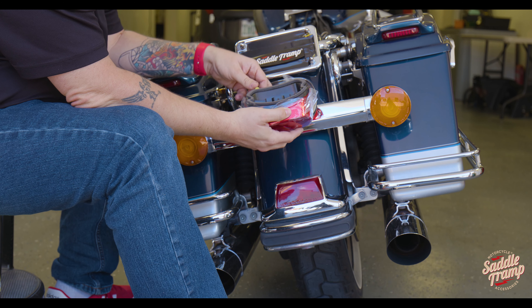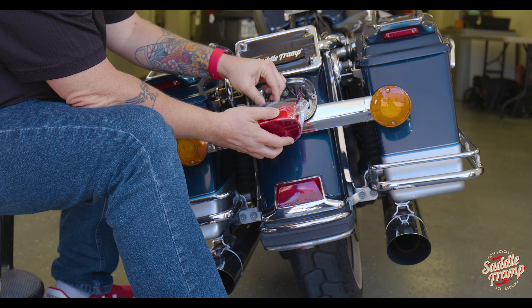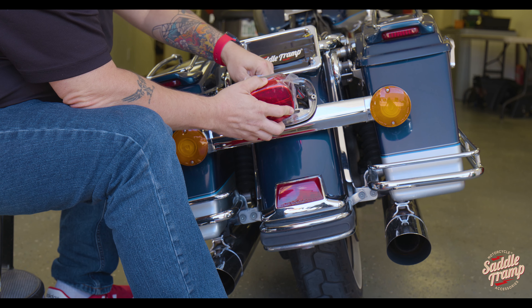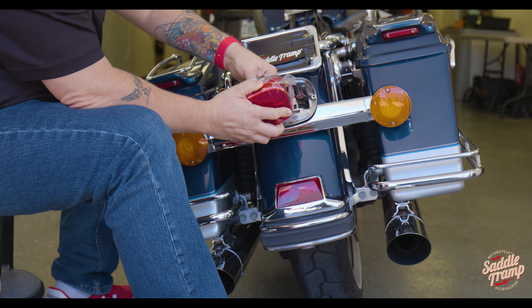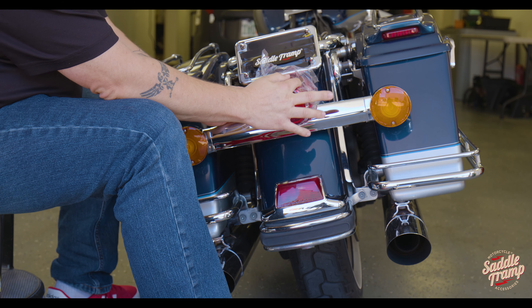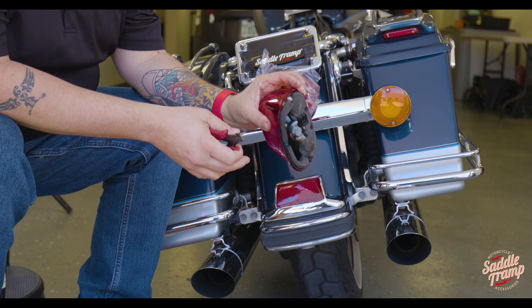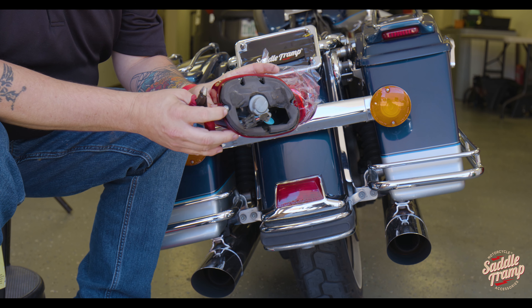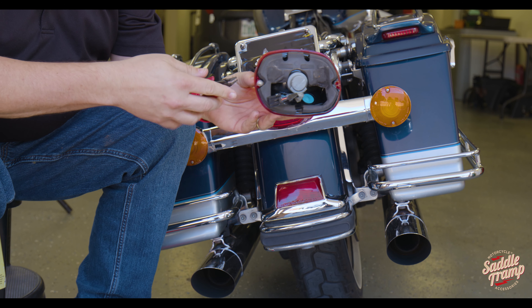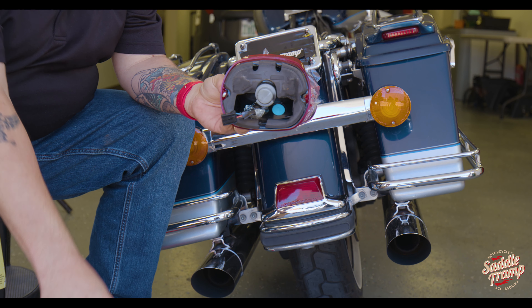Now to finish our install, I'm going to go ahead and plug this in. That is a weatherproof connector, so we'll need to secure that. Plate light is at the top. One quick thing we need to do on your factory light — not all of them — this bike's a 2000 and it still happens to be here, which is impressive, but it's got a little retainer here. I just want to go ahead and cut that off so you can get that factory bolt out.